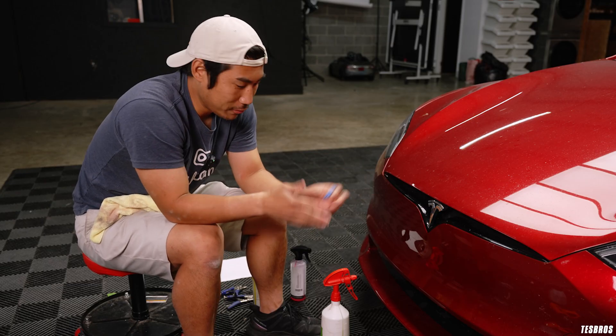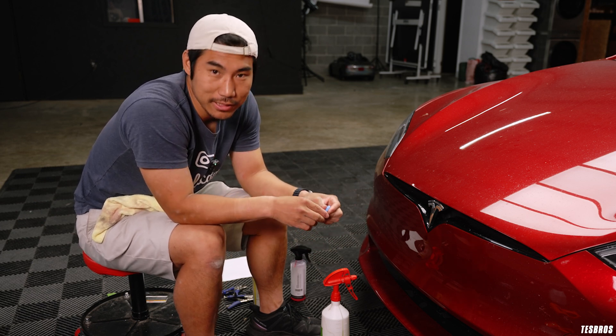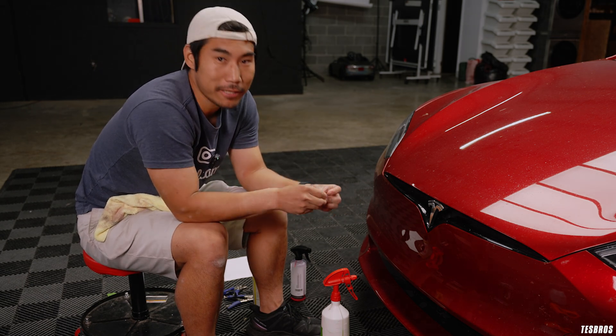Hopefully that helped you remove the license plate bracket that doesn't look so good on the Tesla Model S. If you have any questions, as always, let us know in the comments below. Click that subscribe button and we'll see you later.